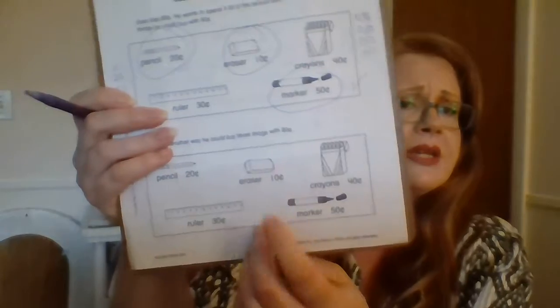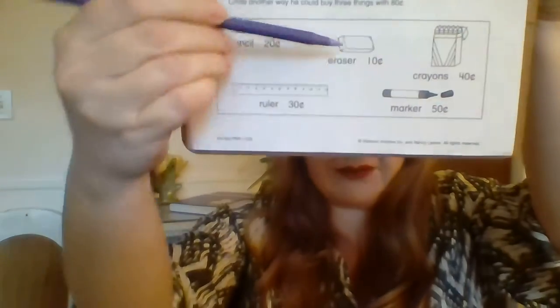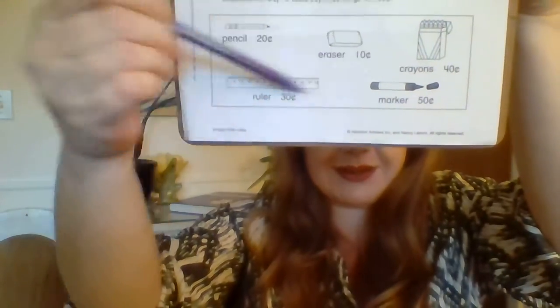Now they want us to circle another way that we could buy three things for 80 cents. So we're going to look at this down here. Everything is still the same price; we're just going to do it a different way. Just remember, we're still looking for three numbers. So this time I'm going to look at some of the other options I have. We have 10 cents, 20 cents, 30 cents, 40 cents, and 50 cents.